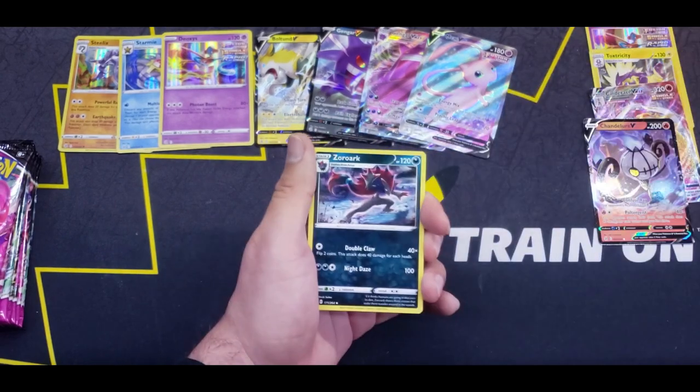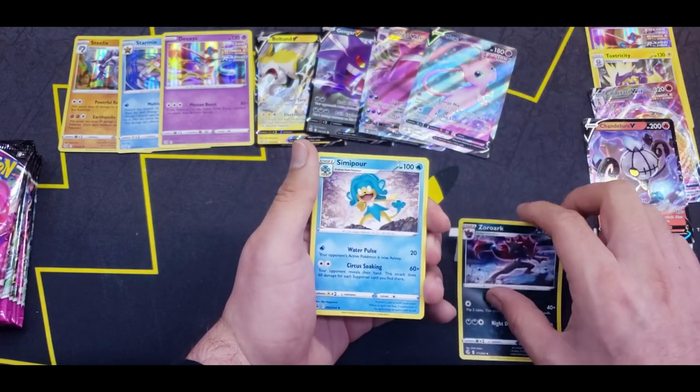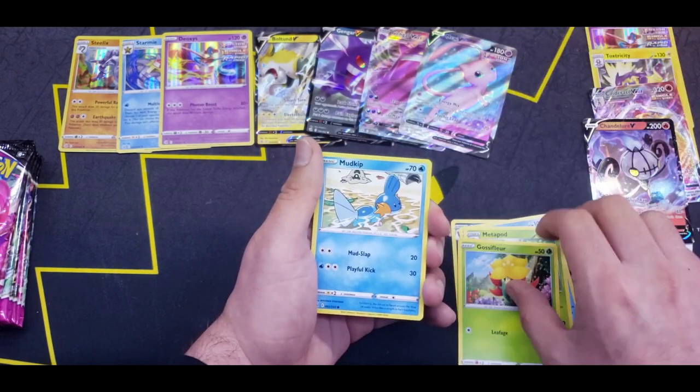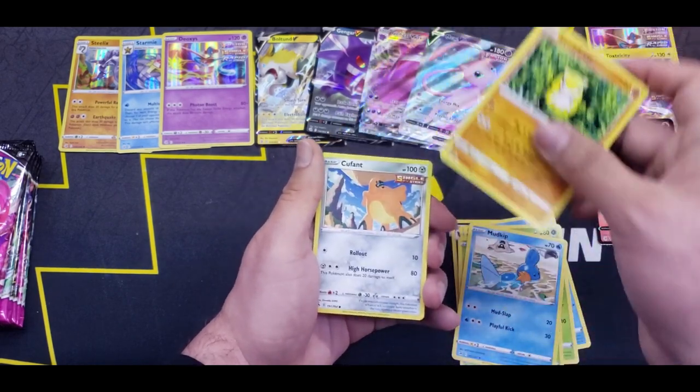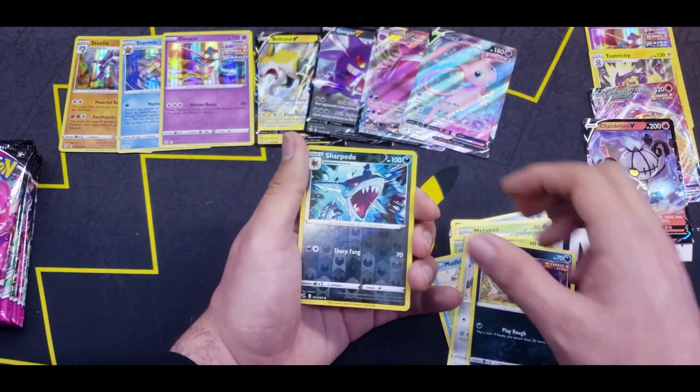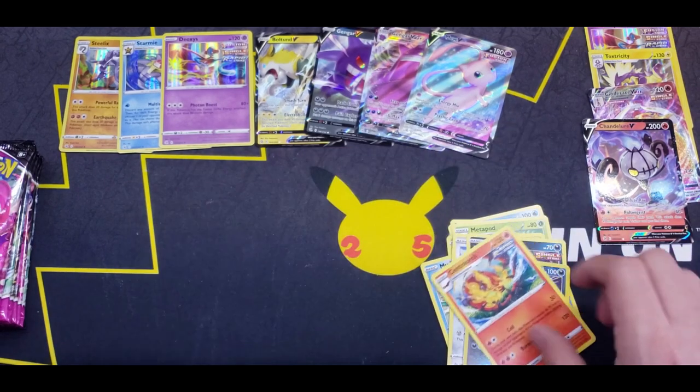Fire Energy? Nope. Zoroark, Zoroark, Mismagius, Metapod, Grapploct, Mudkip, Sandshrew, Coupant, Impidimp, Reverse Sharpedo, and a Centiskorch Rare. Moving on.